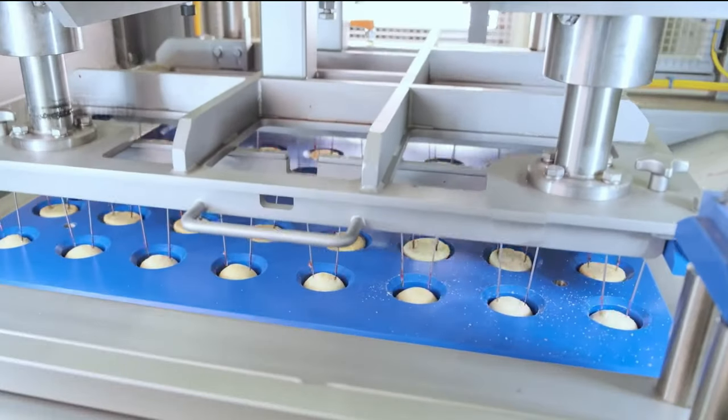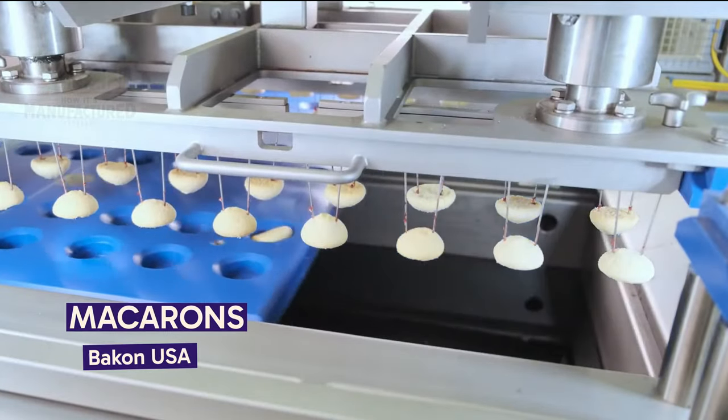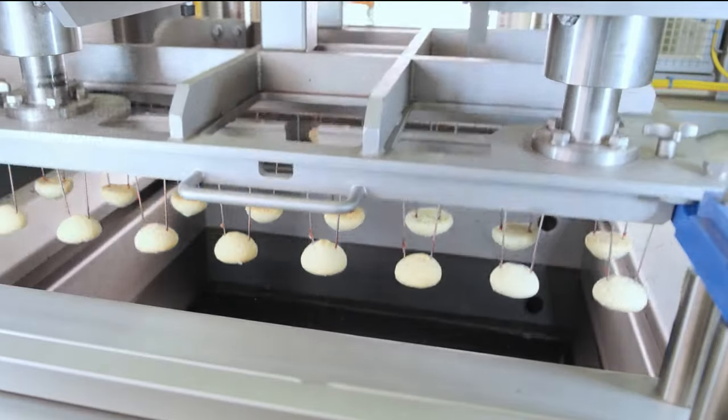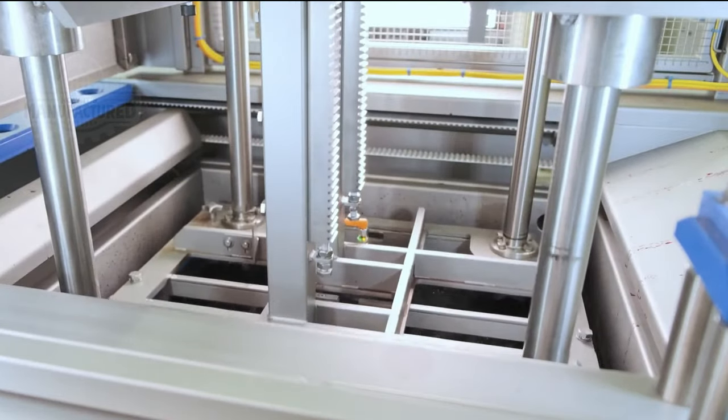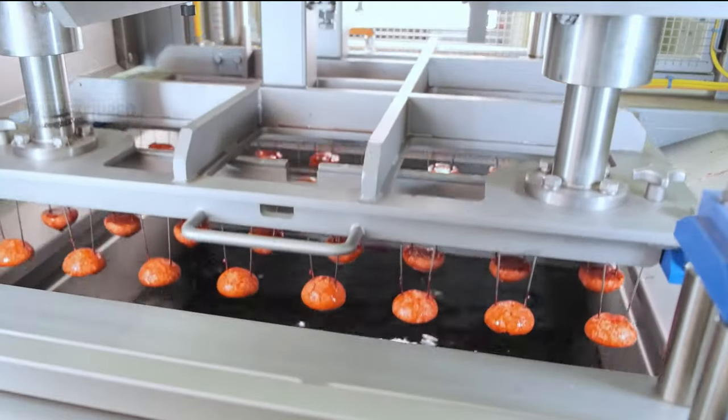Let's take a closer look at the process of making macarons. Initially, the different halves are dipped in a food coloring bath, acquiring their distinctive bright colors.